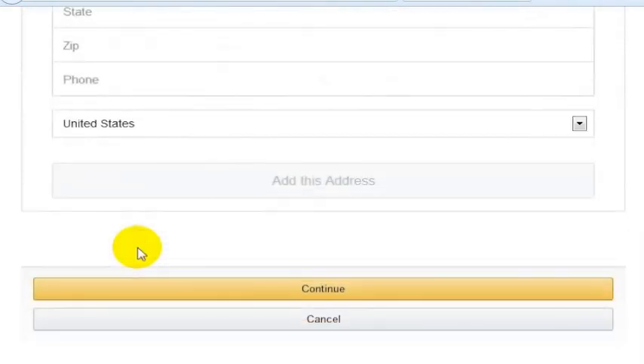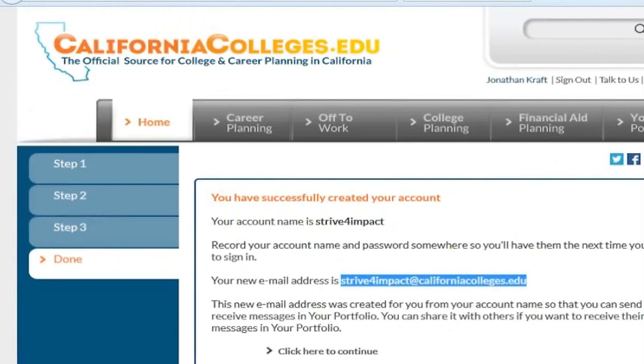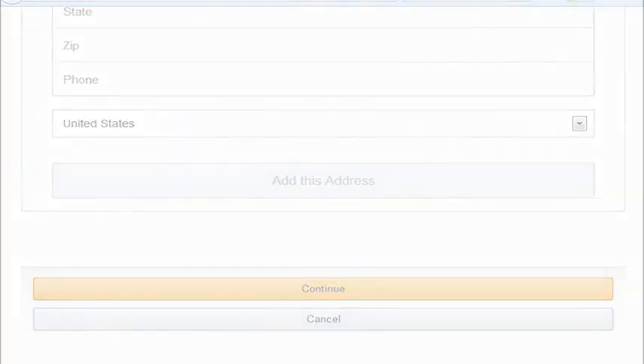This will sign you up for Amazon Student and get Amazon Prime basically free for the first six months, then 50% off after that. This involves getting an email address from CaliforniaColleges.edu, which I've linked to here. If you click on the CaliforniaColleges.edu logo, it will take you right to the video I made. I hope this will be helpful for you in getting a free Amazon Prime account through the Amazon Student program.